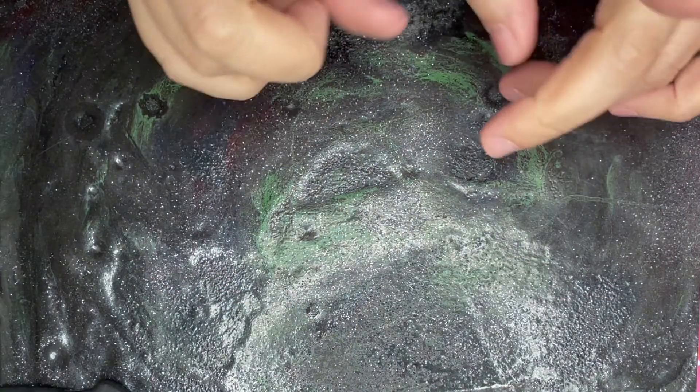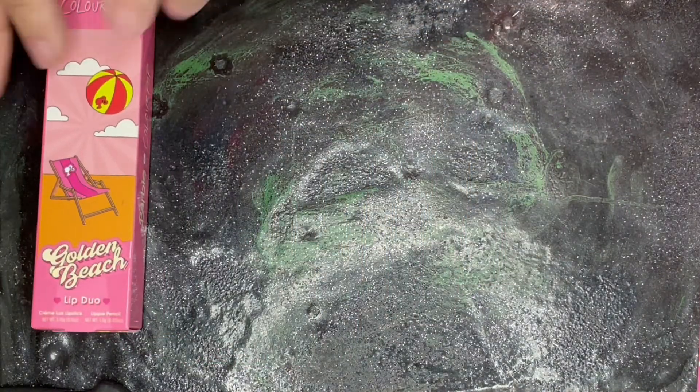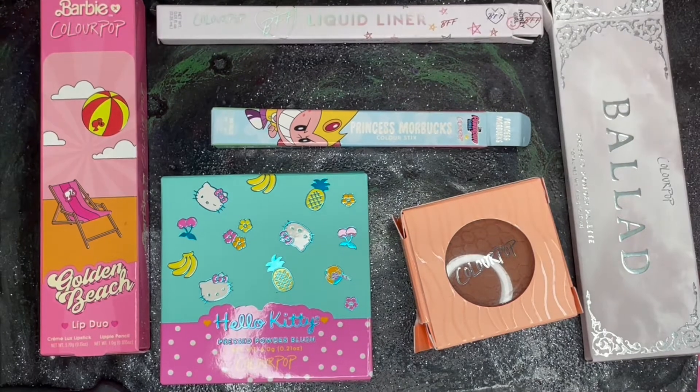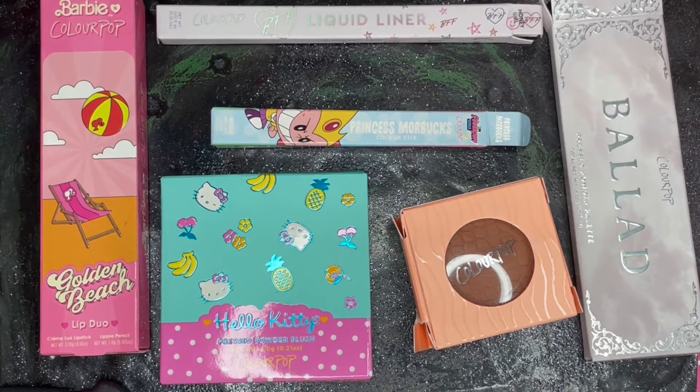Now let's get back to our video. This week's Mime Time will be ColourPop. These are all the items that will go on my face. So let's get to swatching.